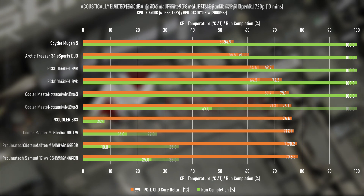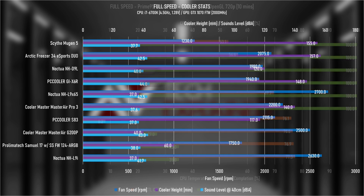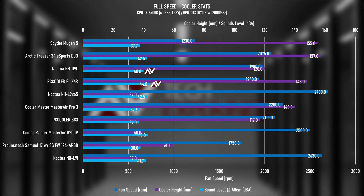How about performance at full speed? With all fans turned up to full speed, the D9L was able to close the gap, but the X6R is still doing rather well. It's a good chunk louder at full speed than the D9L and even the Esports Duo, which has two fans — but the X6R is cheap as chips, so it's hard to complain.